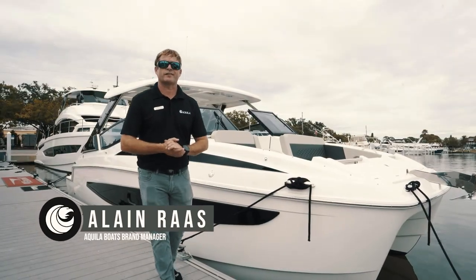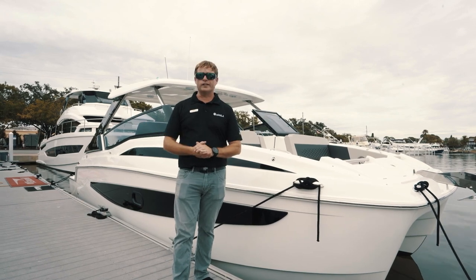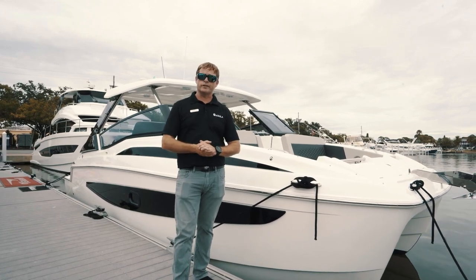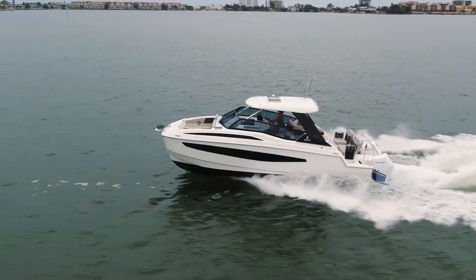Good afternoon, my name is Elaine Ross and I'm the Aquila brand manager for MarineMax. Welcome to our Aquila hub in St. Pete, Florida. I'm going to take you on a nice walkthrough of our all-new Aquila 32 Sport.